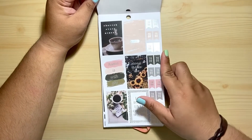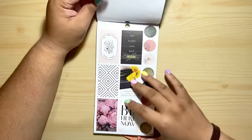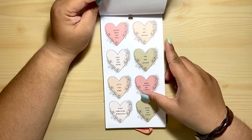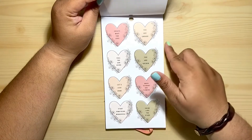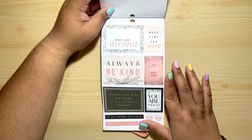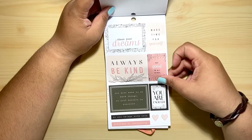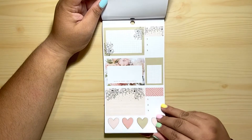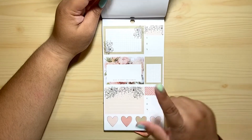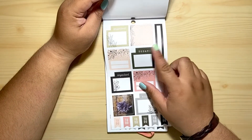We have more full boxes in that matte silver — that's super cute. I love this pattern. We have heart stickers here: 'You Are Golden,' 'Let's Stay Home.' Some weekend boxes, double boxes. I'm not sure what planner size this sticker book is sized for. Some weekend stickers — that's a nice color.